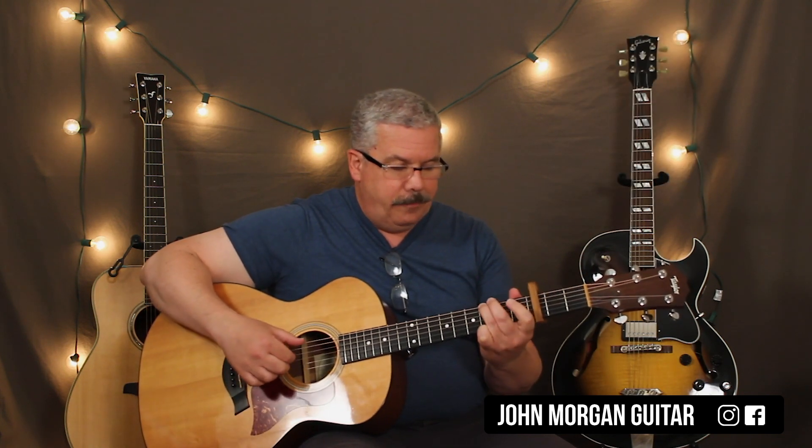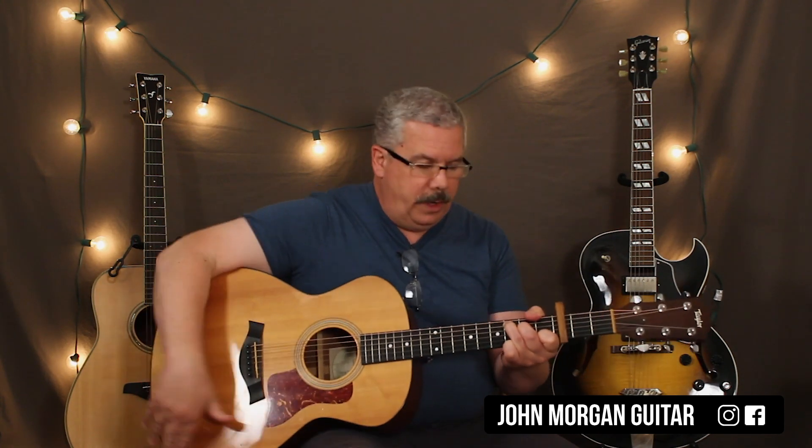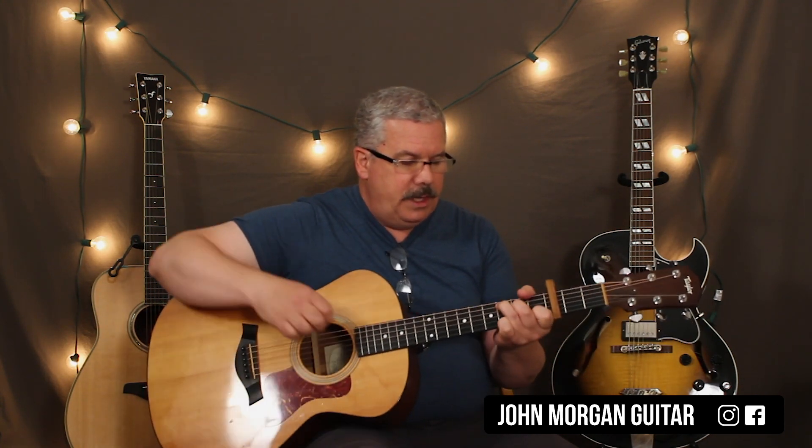So he goes like this. And that's the progression that runs through most of the song. And what I do on the C chord is I'm hammering the fourth string.